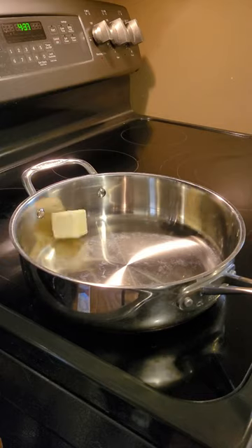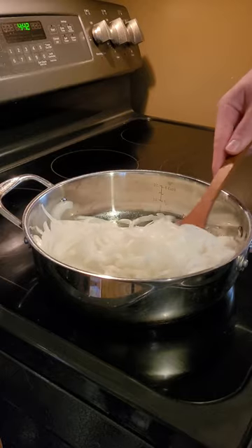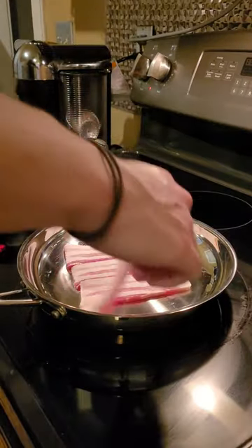We'll add those to our pan with some butter and salt, and come back every few minutes to give it a stir. After those have cooked for about an hour, we're going to throw some bacon in the frying pan.